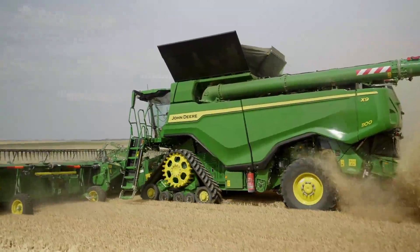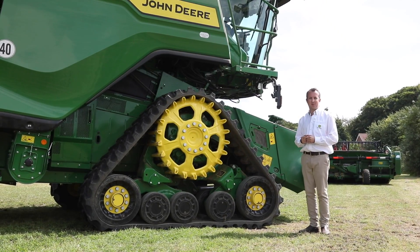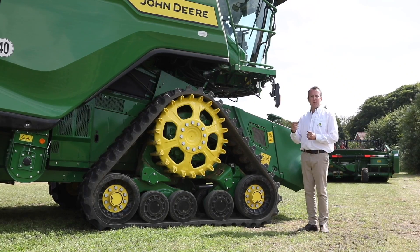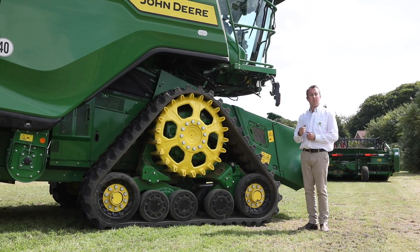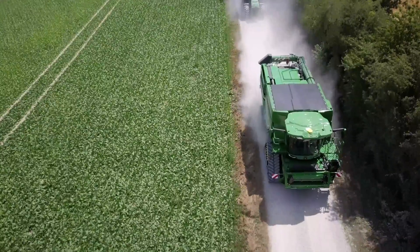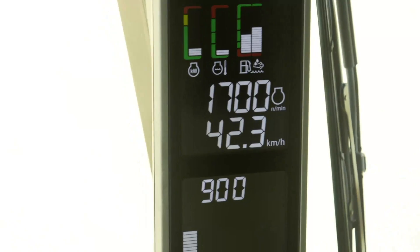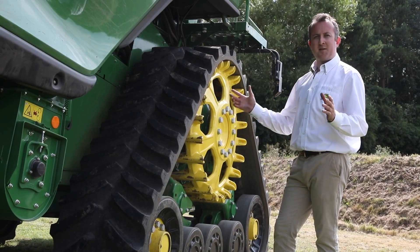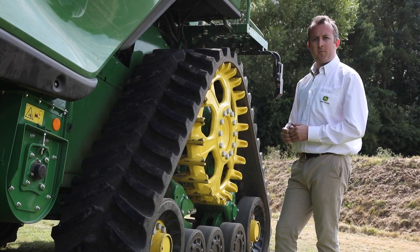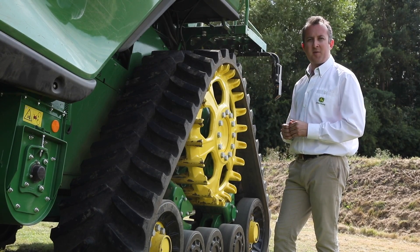To get things moving, the X9 combines feature a whole new ProDrive XL transmission, offering 30% greater torque for better climbing ability and better efficiency in the field and on the road, with a maximum transport speed of 40 kilometres an hour. Despite the massive body width of this combine, the transport width on 24-inch tracks is still under 3.5 metres wide.